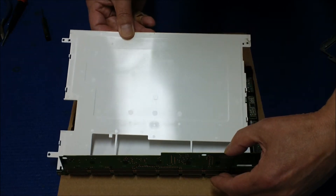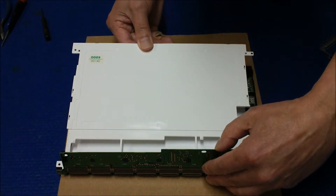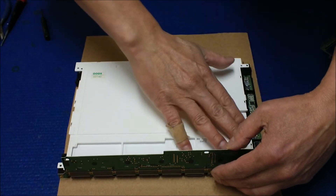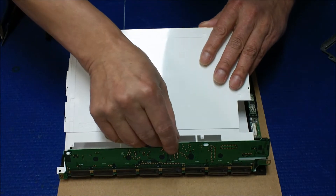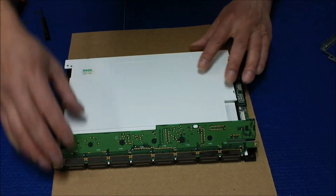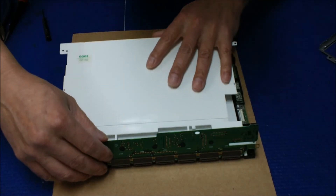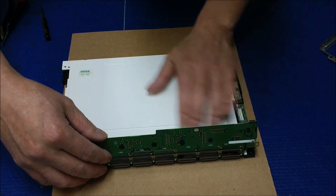Just be really careful. Slowly — make sure it's in place before you push it down. There we go, now it's in place.